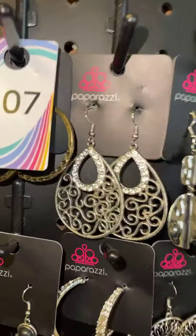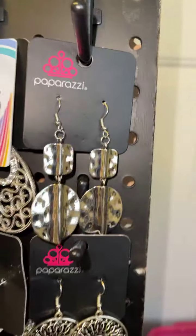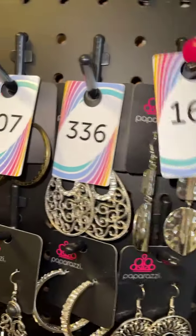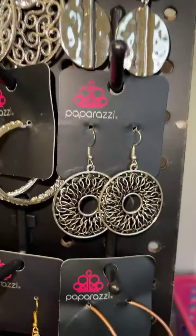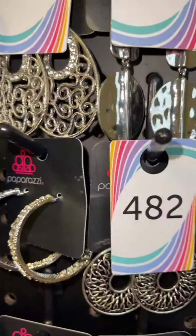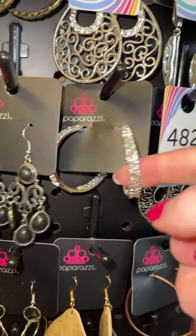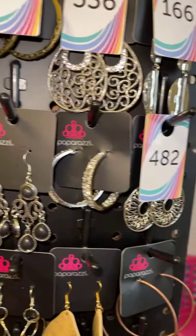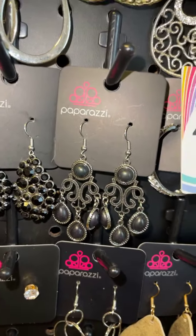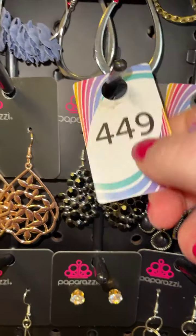Silver and white rhinestone earrings, three three six. Silver earrings — look at those, they're hammered — one six six. Silver with black rhinestones, four eight two. Silver hoops with white rhinestones on the inside and outside, that is going to be four two five.